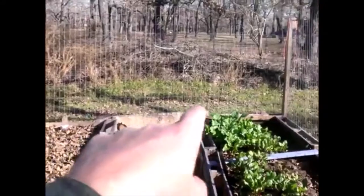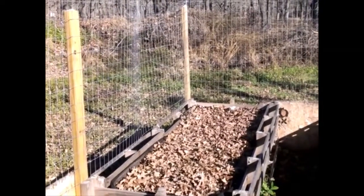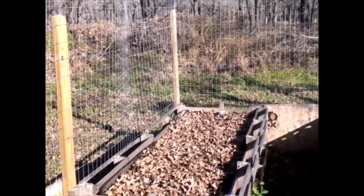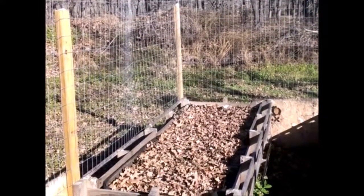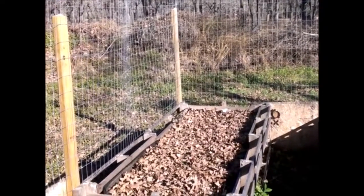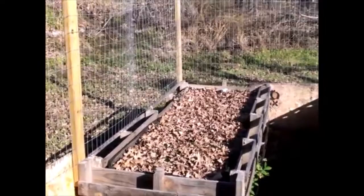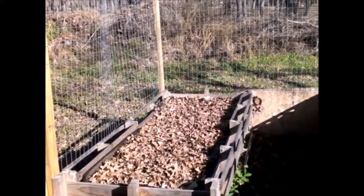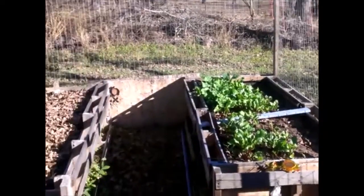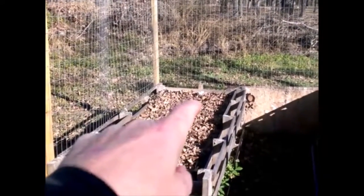Over there we had okra plants — they didn't really make it. We got a little bit of harvest from the okra but not much, mainly small ones for salads. The freezes we had — some early freezes here in Texas as well as across the country — the second freeze pretty much did in the okra plants and killed them.